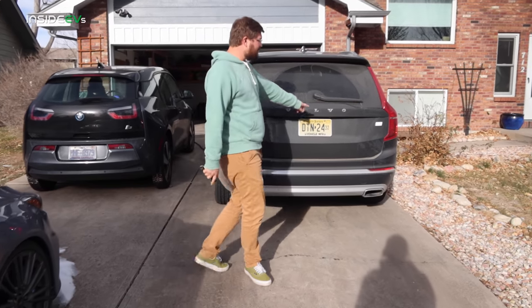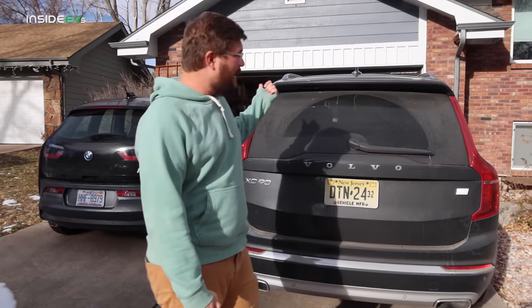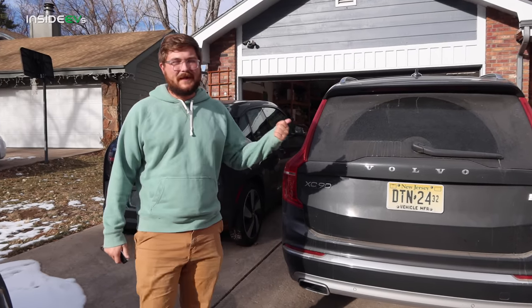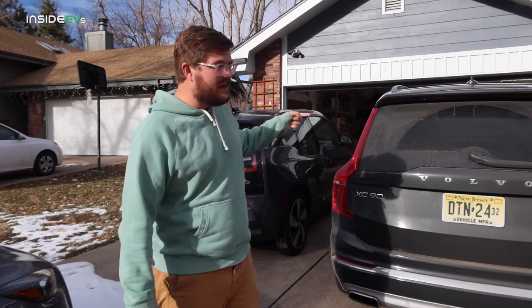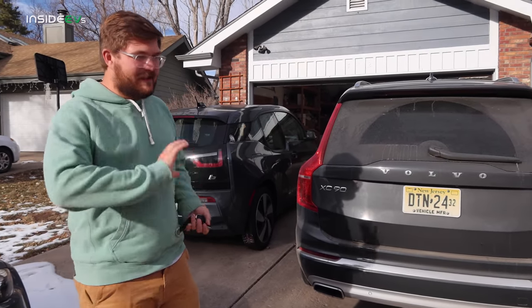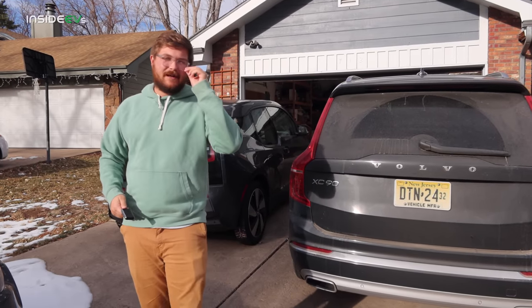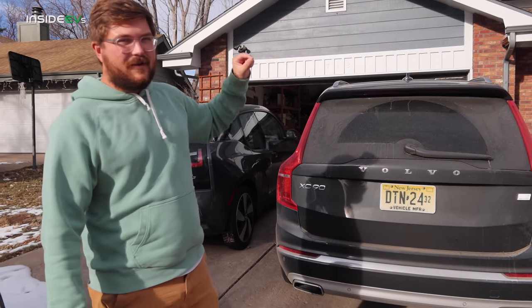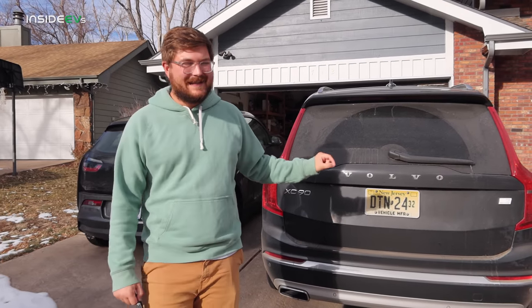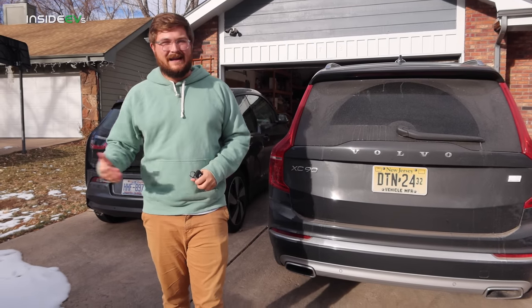I want to talk about how this car is powered. This is the T8 all-wheel drive, which means you have an internal combustion engine — a 2-liter motor that's supercharged and turbocharged powering the front wheels. There's a little 30-kilowatt electric generator that starts the motor up and provides assistance for wide-open acceleration. That generator also allows the gas engine to charge the high-voltage battery when it's running. There's a hold charge and a charge setting as well.